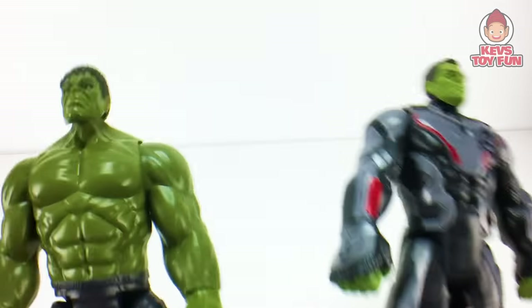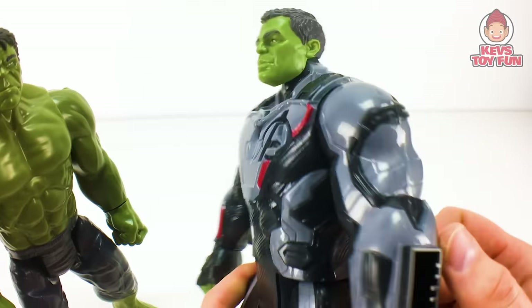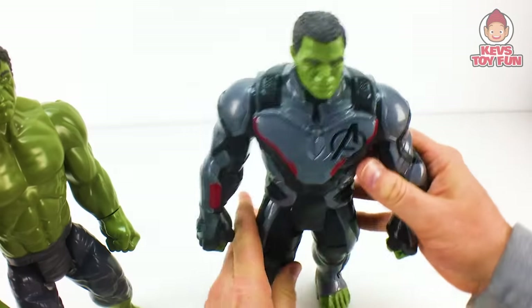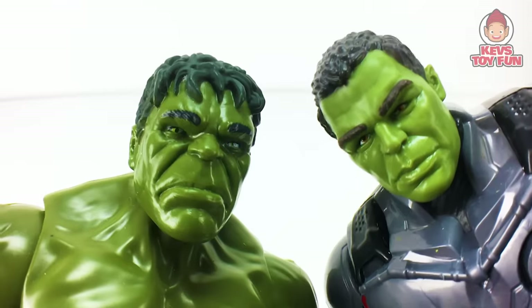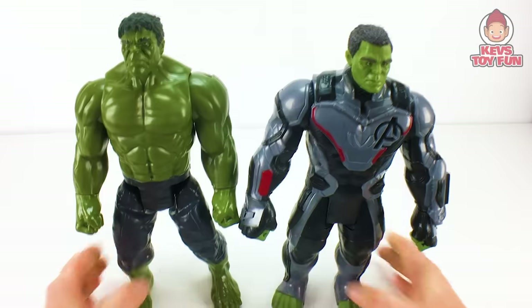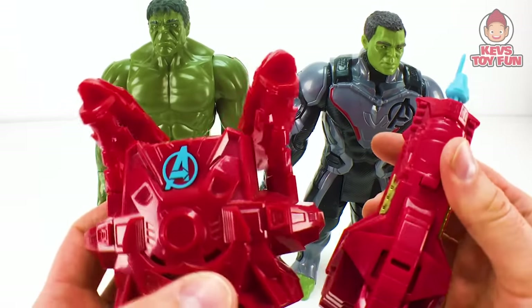So with the Hulks, there are a couple of differences. Obviously the main difference is the new Avengers Endgame version has a Quantum Realm suit, which is amazing — very sculpted and not painted on. It also has the arm port Power Facts port on the arm and on the back, whereas last year's just has the Power Facts port on the back. They also have different heads — this one's more like Bruce Banner and this one is definitely the Hulk, like a combination of the two. Now these guys didn't come with their own Power Packs, so we're going to use the Iron Man ones to hear their phrases and sounds.